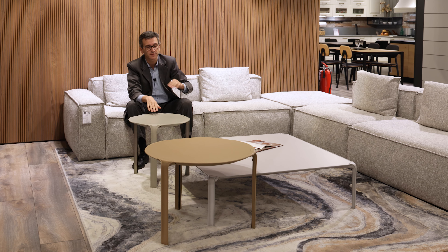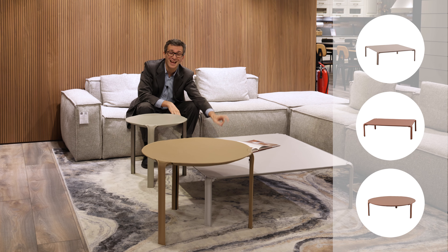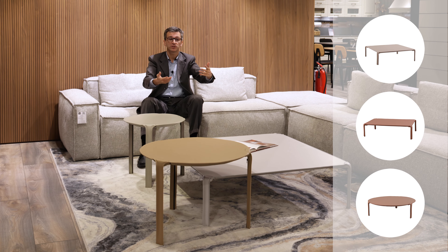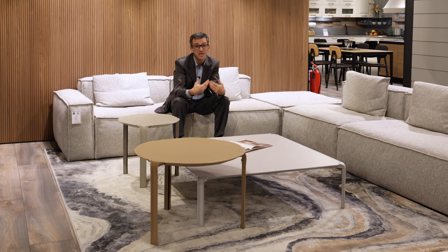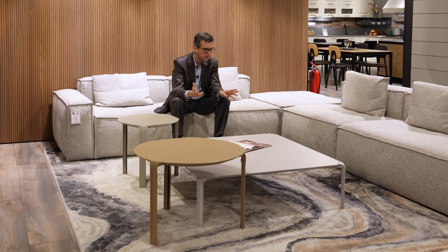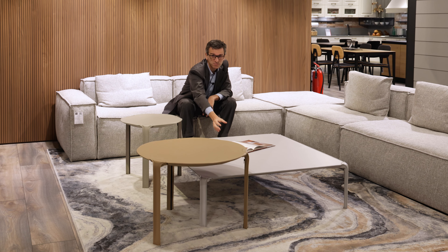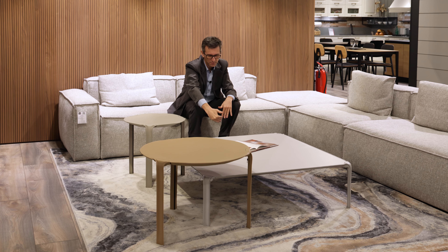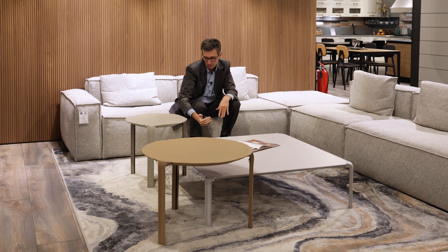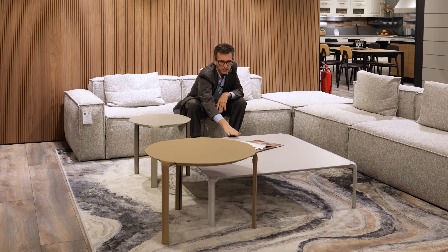We have two heights. The square, the rectangular, and the bigger round are 32 centimeters high — a height that gives a minimal look but is comfortable when sitting on the sofa and placing a glass or a tray. Here in the showroom it should be a bit closer to the sofa, but it gives you an idea; it's a convenient height.